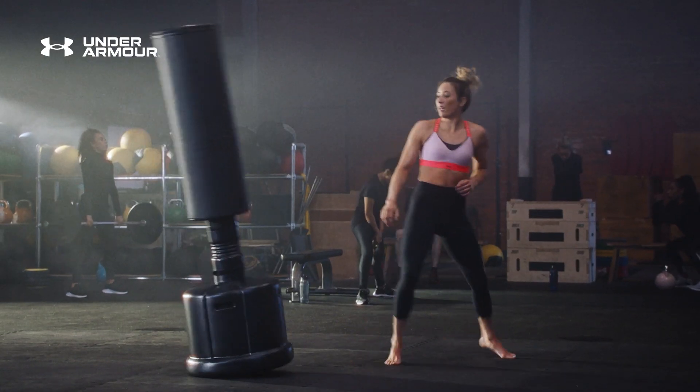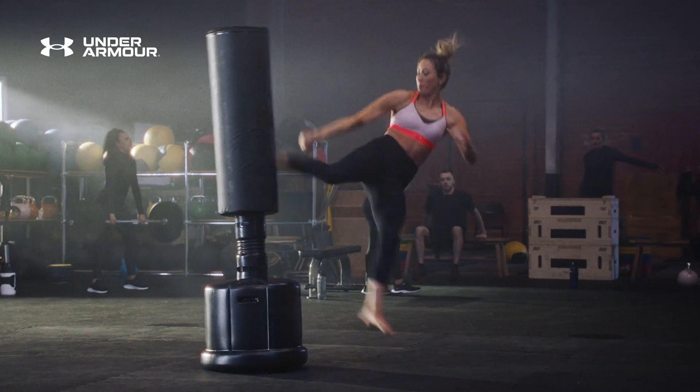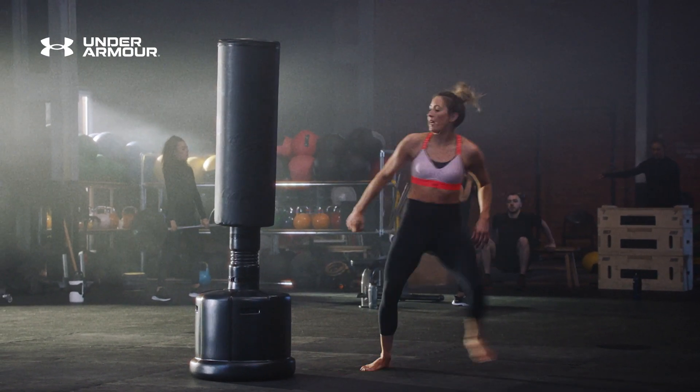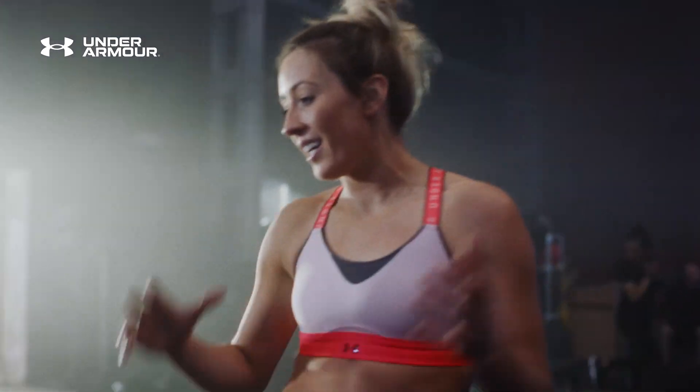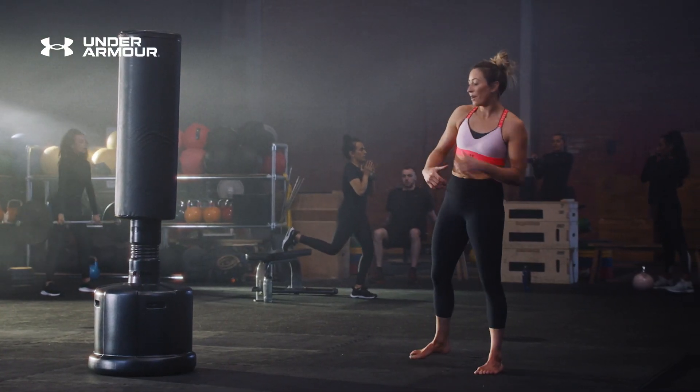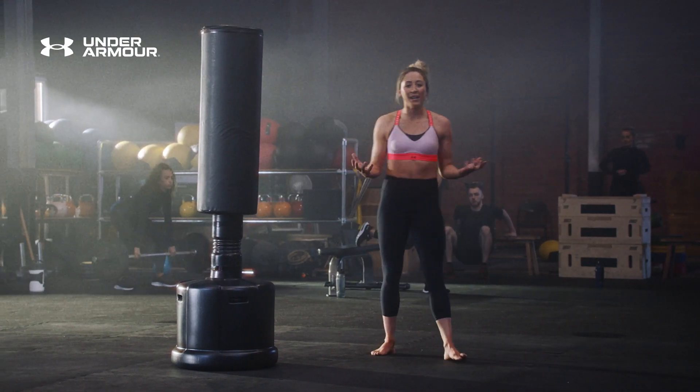Just play about with the combinations. Let's see your best kicks. Kicking is great for stamina. Most importantly, enjoy it, practice all the kicks, your speed, your technique. Obviously it's amazing for your fitness.